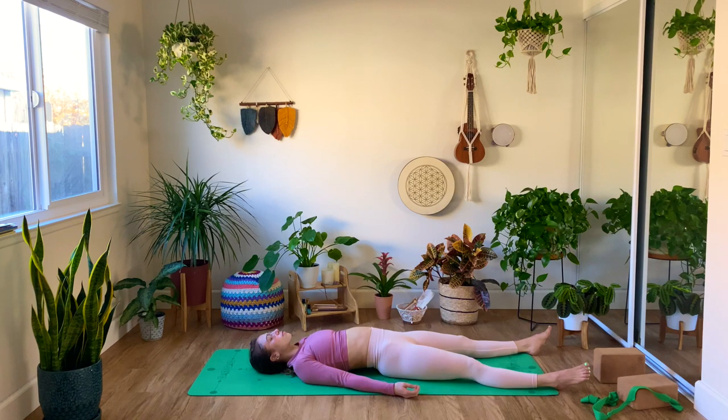And as always, I thank you so much for being here and for practicing with me. If you enjoyed the session, feel free to leave some comments below, and I hope to see you soon. Namaste.